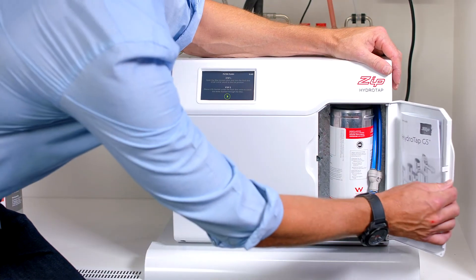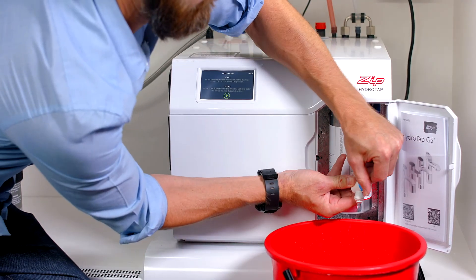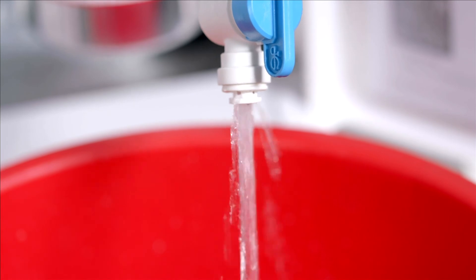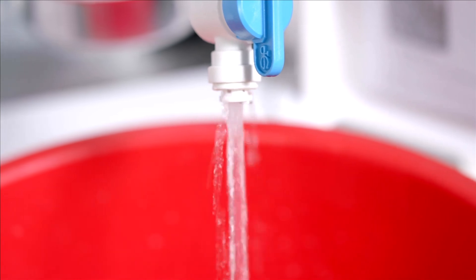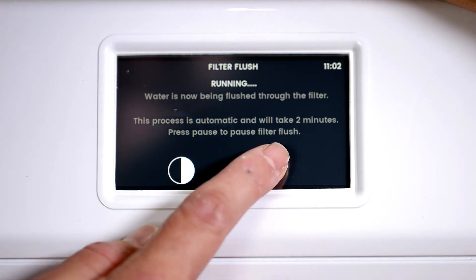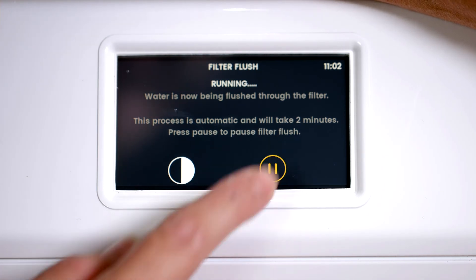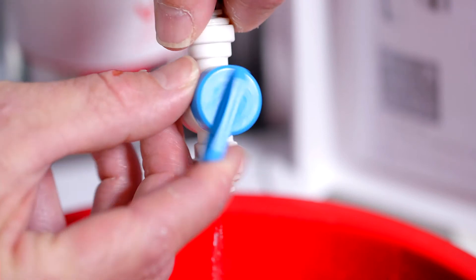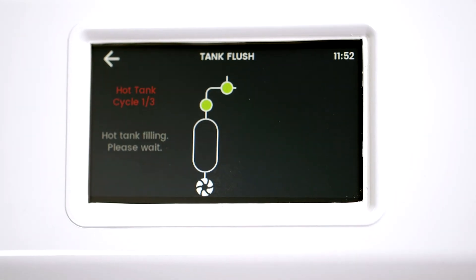Next, the internal filter needs to be flushed. Using a bucket, place the filter flush hose in the bucket and open the stopcock. Press the play button and the filter flush process will start — this process takes two minutes. If you need to pause the filter flush process, press the pause button on the LCD. When you're ready to resume, press the play button again. Once the filter flush has stopped, turn the stopcock off and give it a shake. Put the flush hose back in the filter compartment and close the door. Press the arrow button to go to the next screen.